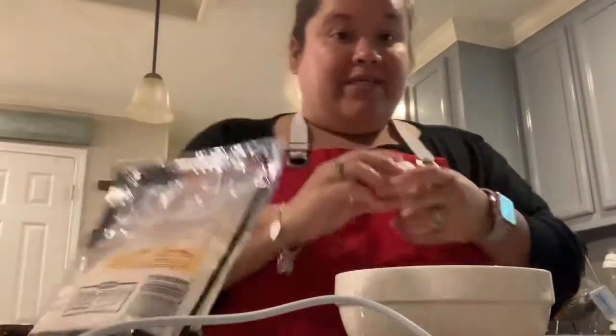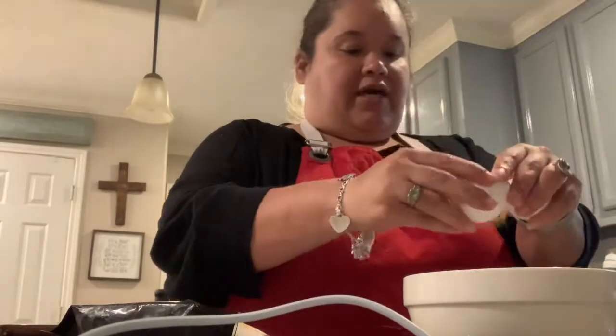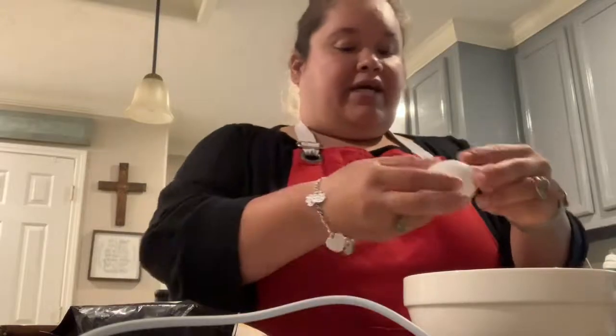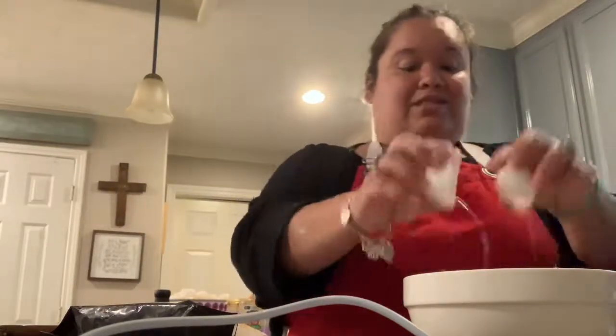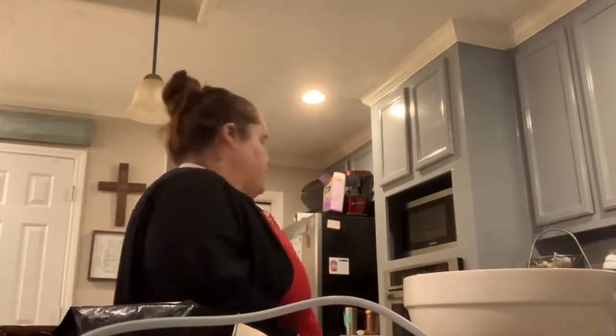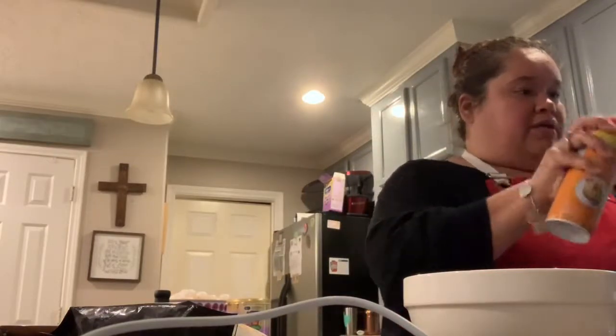I'm just doing an egg version because I was going to do a different type, but I'm hungry, so I'm going to try one and see how it comes out. I've seen these made just with egg and cheese, and I've seen a lot of different variations. This is my first time making one just out of eggs.